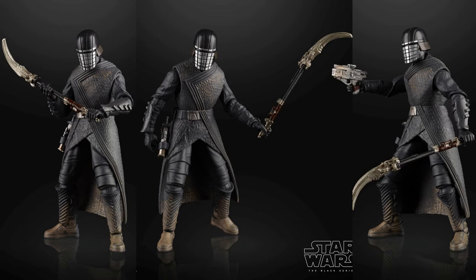Our first one is going to be the Knight of Ren, which is quite exciting. I've been really hoping that they would do some of them, if not all, of the Knights of Ren in Black Series form. We have one at least, so that's better than nothing. They did also show the Zori Bliss figure, which I'll be making a separate video on.